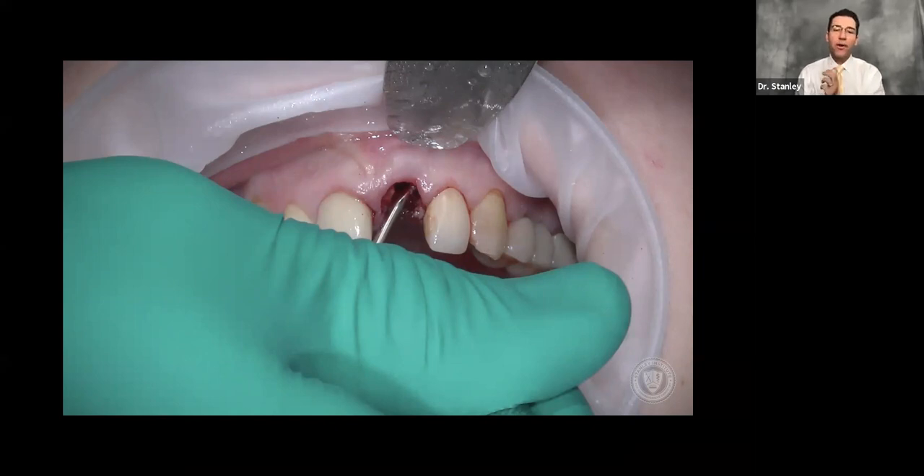One important thing to know: if you do not get your socket to bleed proficiently, you're skipping the first step of healing, which is bleeding. We need that socket to bleed. If you get the root remnant out without any trauma to the socket, a lot of times it doesn't bleed well — so you've got to scrape it up. If you're not going to scrape with a curette, use an eight round carbide in a slow speed to roughen up that bone, but stay away from the facial — it's too thin.